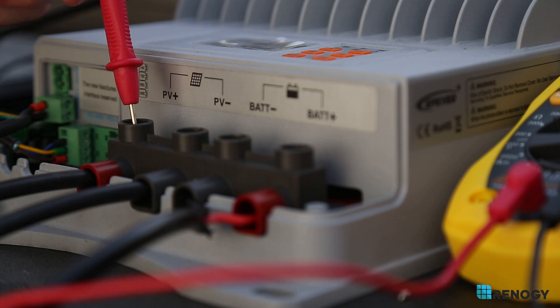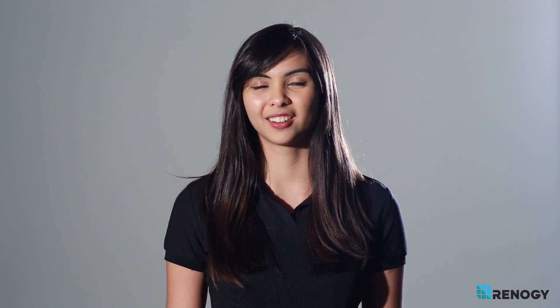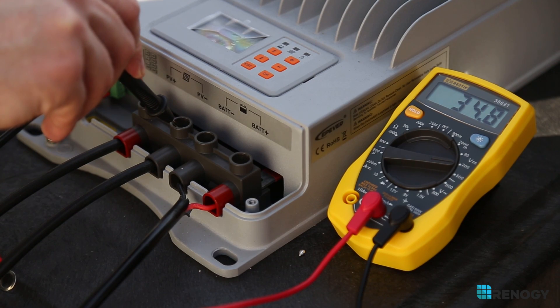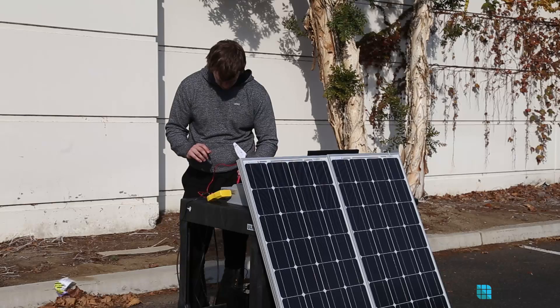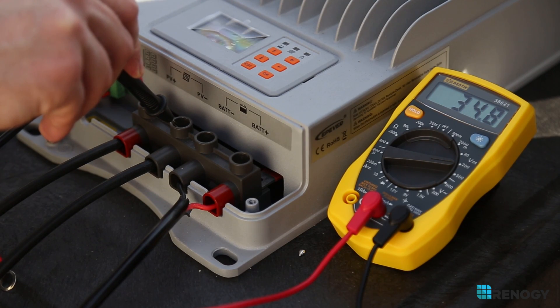Place the multimeter positive and negative wire to the positive and negative PV terminal on the controller. Compare this voltage reading with the solar panel's operating voltage, or VMP. The VMP should be within a plus or minus 10% range of what it says on the specification sheet. If it is, then you pass the test. If it isn't, there might be a problem with your panels.